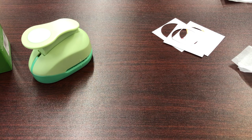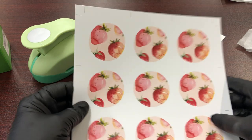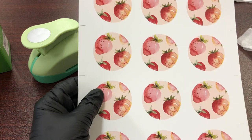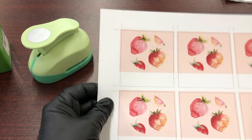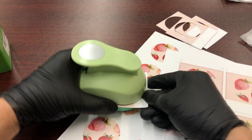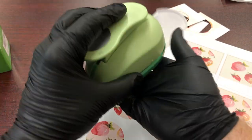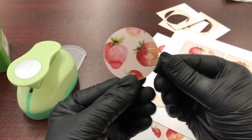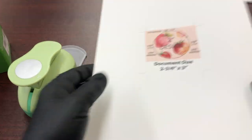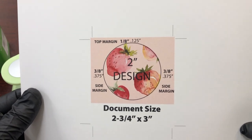Now let me explain how you set it up. You're going to want to have a bleed. What is a bleed? Well, you're going to want to have a background. So you'll notice when I punch this card in the center, it does a pretty good job of giving you the desired look. In order to do this, you need to set up your card right.